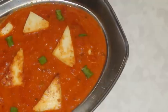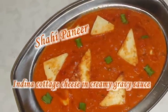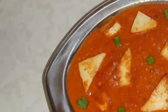Hello, Namaste. Welcome to my home kitchen. I'm Bauna and today I'm making shahi paneer. It's basically Indian coated cheese in a creamy gravy. It is very rich, creamy, flavorful paneer curry and I'm going to prepare it a little bit simple way.